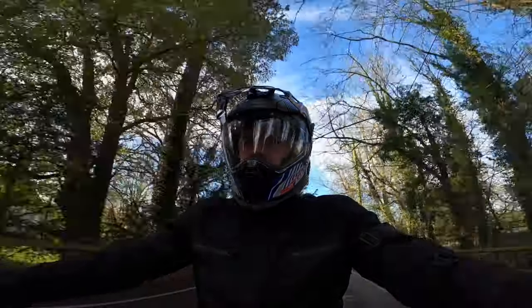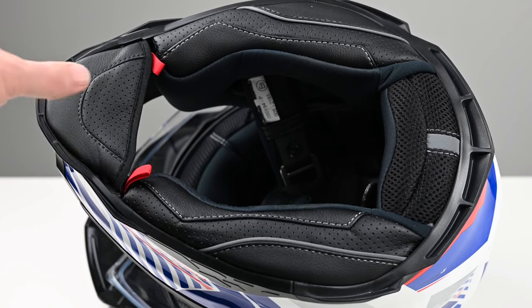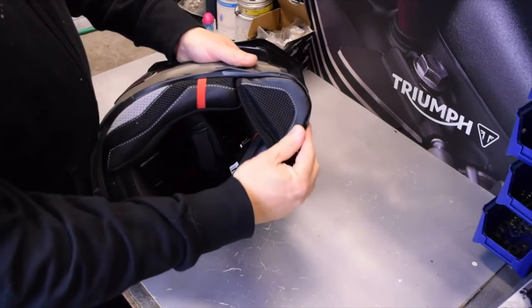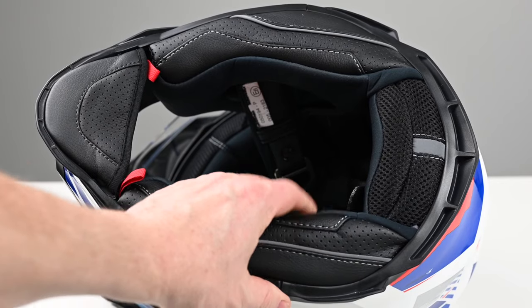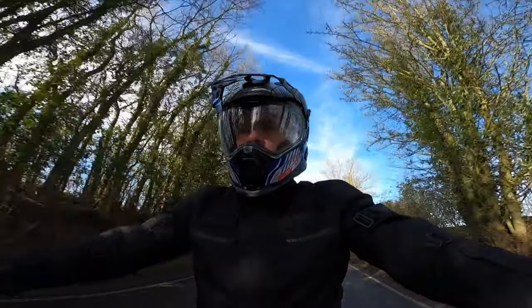Overall, the liner of the helmet is plusher and higher quality than the XD1. The new chin sock particularly is deeper and has a better fit — on my XD1 it would work loose when taking the helmet on and off, and they've solved this problem. Combined with the redesigned neck rolls and emergency release cheek pads, the X-Wed 2 offers a comfortable place to put your head with reduced wind noise.